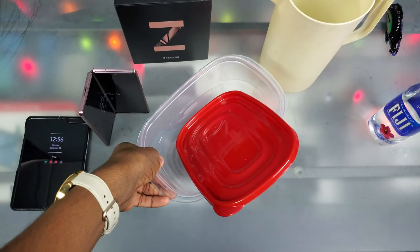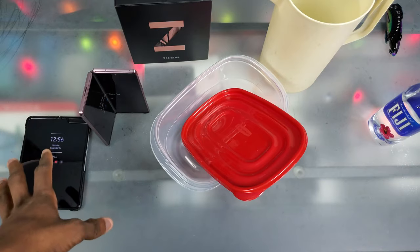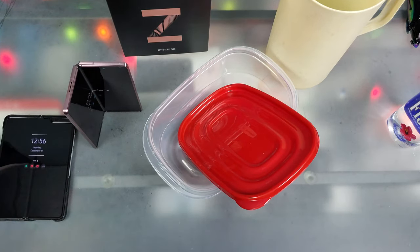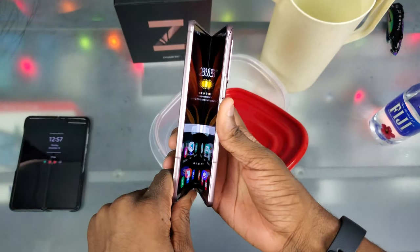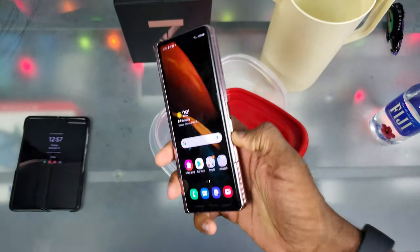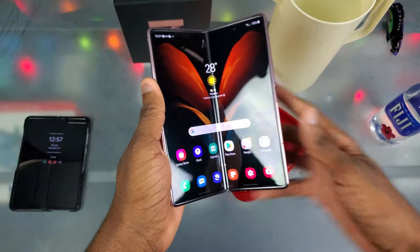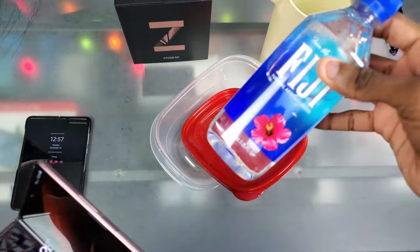Alright y'all, we're back here at the legendary unboxing table as usual, and I hope this table really does become legendary after this video in terms of views, because if it doesn't, pockets are gonna be hurting. If you didn't know already, this phone cost $2,000 and this is the real deal — I'm pretty sure there's no fake phones out there with a folding screen. I don't really got money like that.